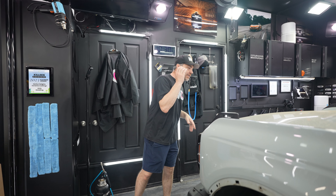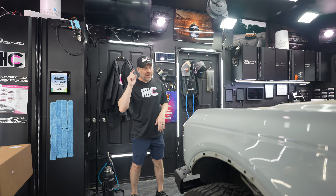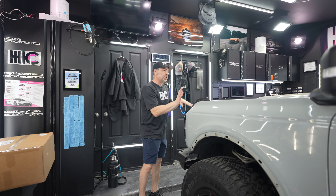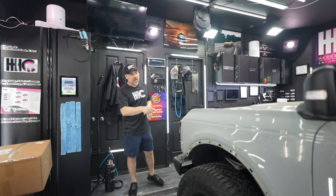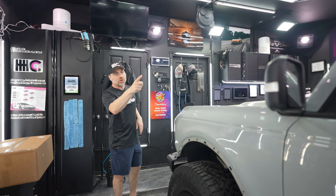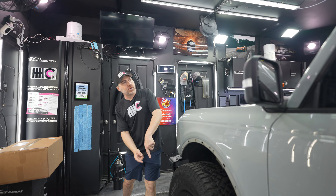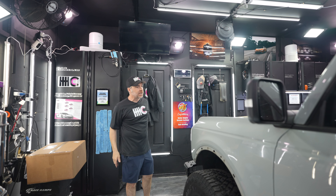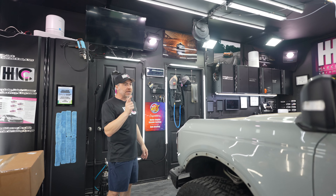Hey everyone, how's it going? You might recognize this 2023 Ford Bronco Wild Track. About five months ago, we PPF'd the grille, the front bumper, and the hood. Today we're going to be completing the rest of the painted surfaces minus the tailgate — the fenders, the doors, the quarter panels, the surround around the windshield. We're also going to ceramic coat the wheels and the plastic trim pieces, using an Autobahn Incognito lifetime warranty PPF.